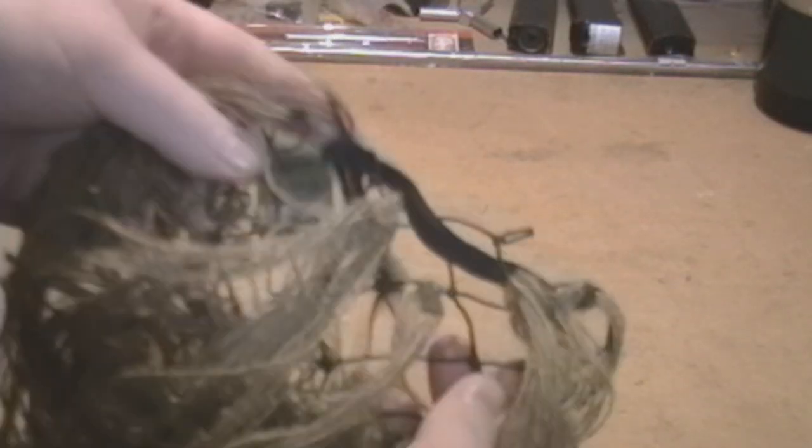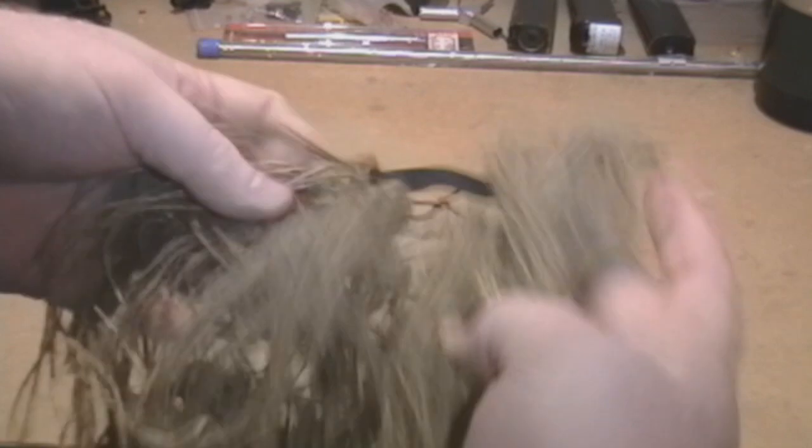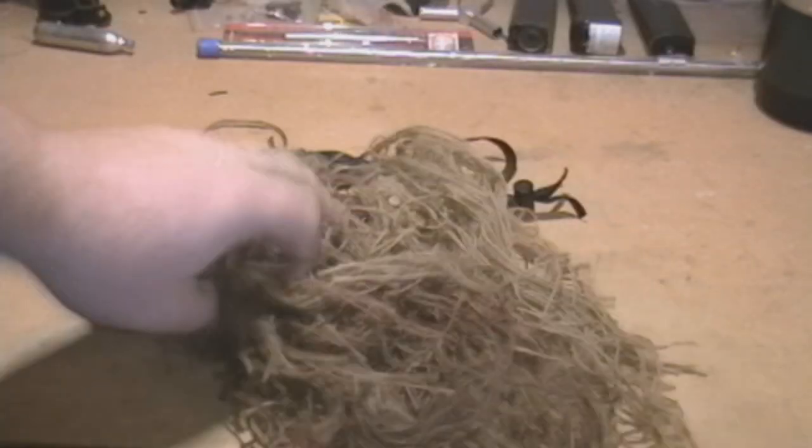Once you have finished tying all your jute on, go ahead and try it on with your suit and make sure that it looks good. An alternative to using a mesh mask: it's a piece of elastic cut to shape to fit around your head, then intertwined through a piece of netting, and the same principle applies with the jute, tying it to the front. I personally prefer going with the mesh mask because when you get shot in the face it doesn't hurt as much.